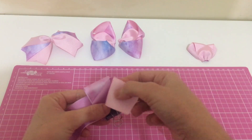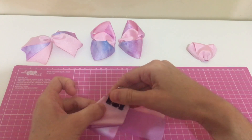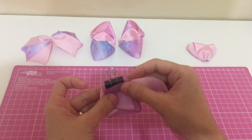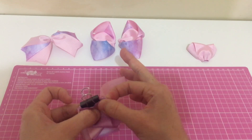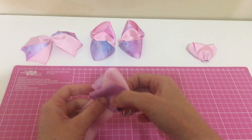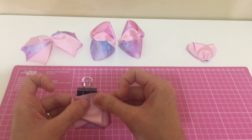A mesma coisa essa aqui — assim e assim. Do outro lado, meus amores, é a mesma coisinha. A gente com a fita de baixo. E agora a gente vai alinhavar.